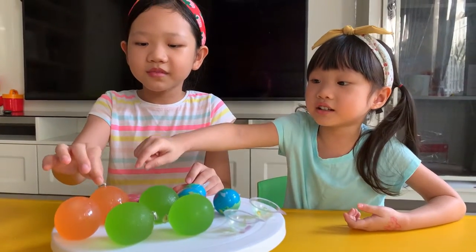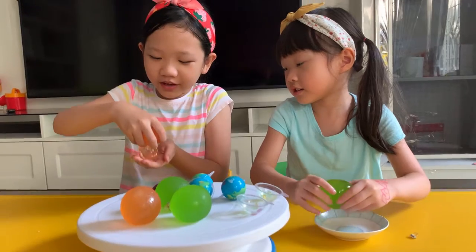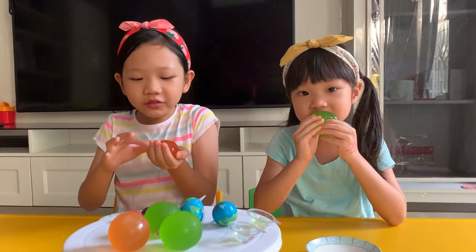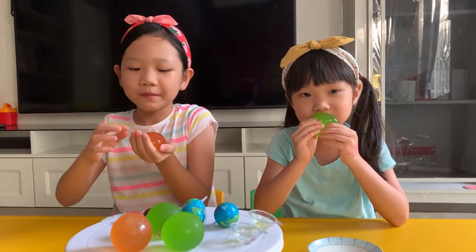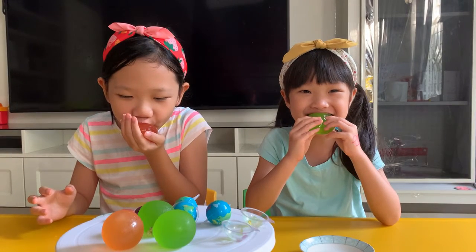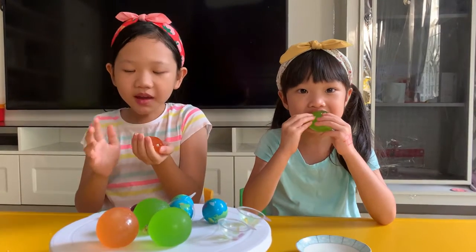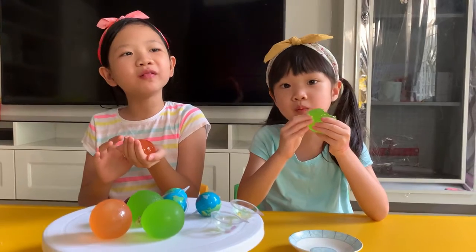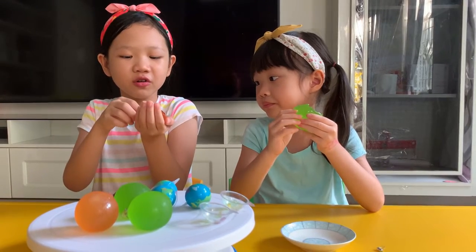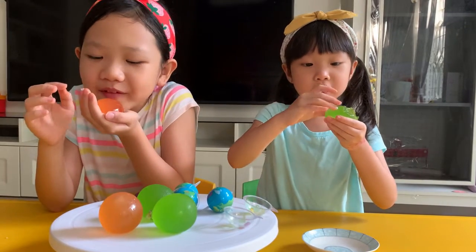Now we're going to eat this jelly ball. We had a little trouble taking these jelly balls out of the wrap they use to cover them. She got the green one and I got the peach one — it tastes like peach. The taste is really sweet but a little bit sour and I really like it. I've never eaten this jelly before and I've never tasted these flavors at home.